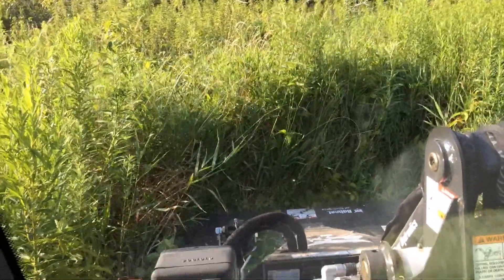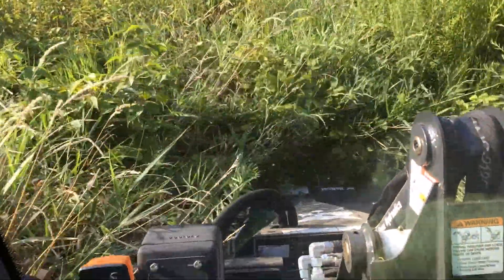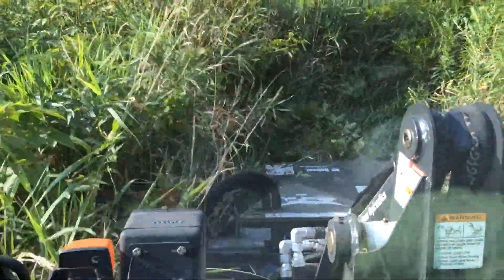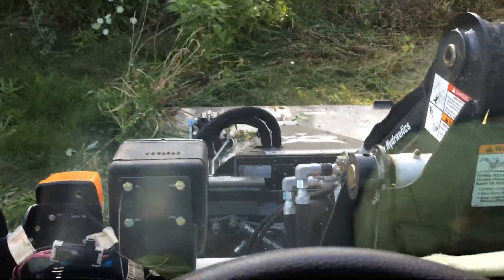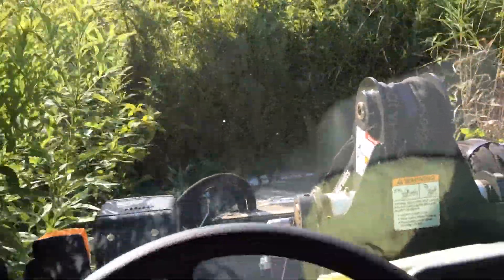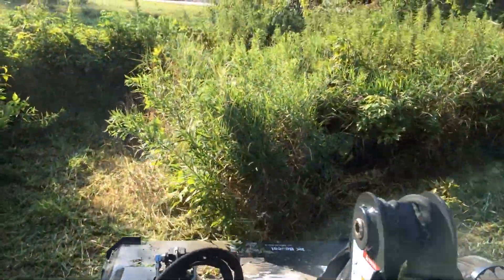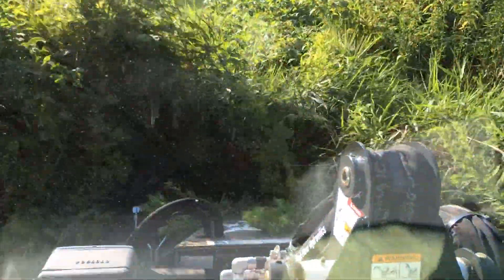Well, here I am with my 2014 Toolcat, running the new BrushCat. I have to say this does pretty good — not even a problem. It powers through it and I'm only running 2,000 RPM, just barely above idle. So as you can see, I'm pretty happy with this. This is the way it should cut.